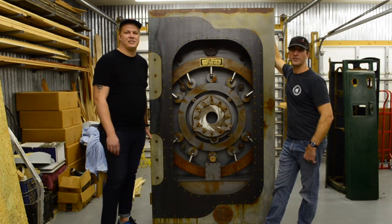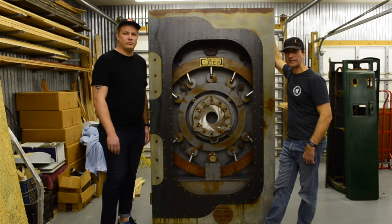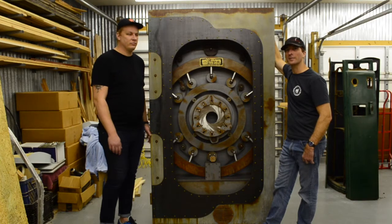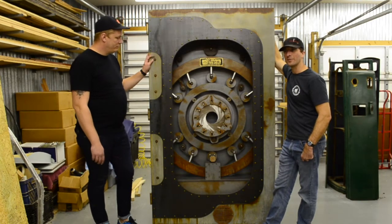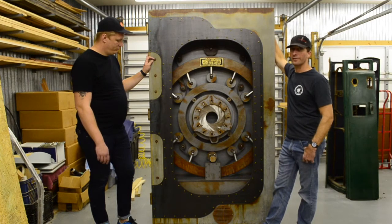We want to show you a project that we just finished here at Cobra Concepts. It's for a museum up in Chicago, and I think it turned out really, really good. We want to highlight a couple features on it that we think turned out even better than what we could ever hope for.